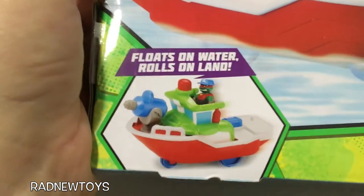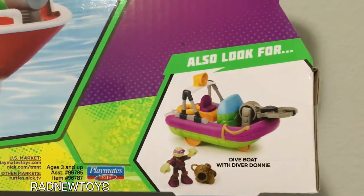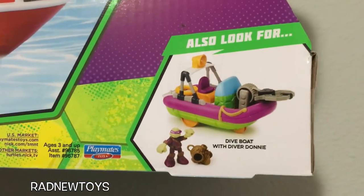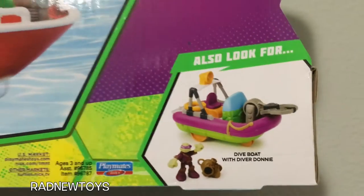Oh, I almost forgot — there's wheels on the bottom so it rolls too. And there's other boats you could get as well. Donatello has a dive boat with Diver Donnie. That is so awesome.